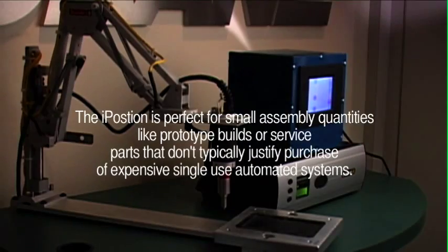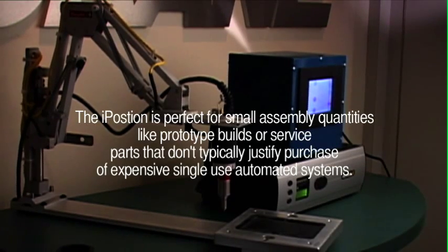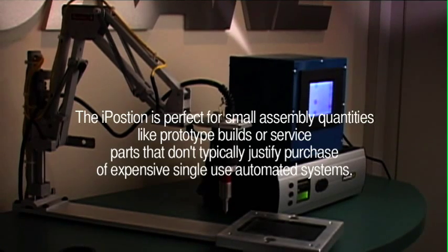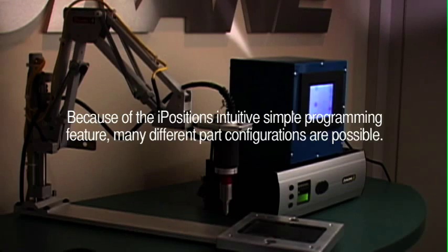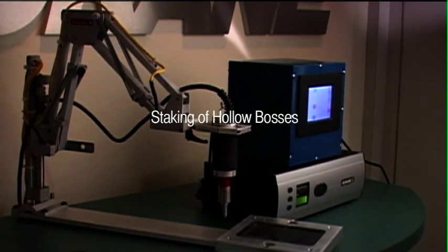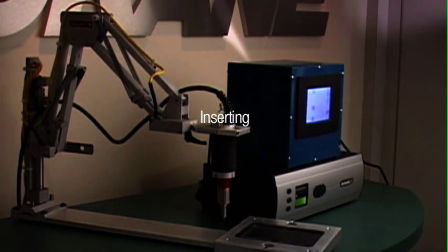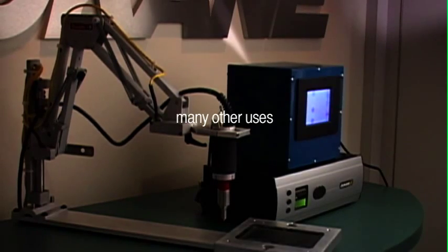The iPosition is perfect for small assembly quantities like prototype builds or service parts that don't typically justify the purchase of expensive single-use automated systems. Because of the iPosition's intuitive simple programming feature, many different part configurations are possible. The iPosition, coupled with the IQ ultrasonic assembly systems, is suited for spot welding, staking of hollow bosses, forming weld posts, inserting, attachment of shoddy pad material, and many other ultrasonic welding processes.